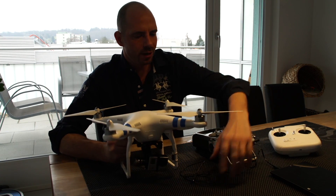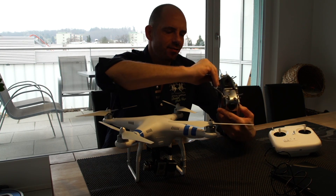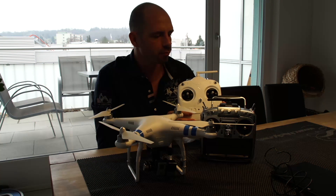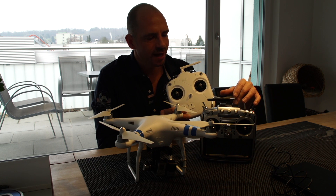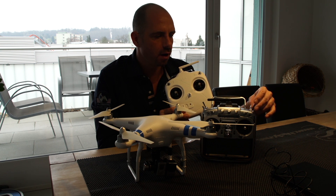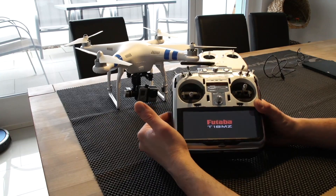Good morning folks. What we're going to do now is bind this Phantom here to the T18MZ, because I think it's much more convenient than the controller that came with the Phantom 2. I'm going to walk you through how to bind it and how to program your Futaba. It should be more or less the same on all models - 14, 18, or 10 - the system is almost identical.